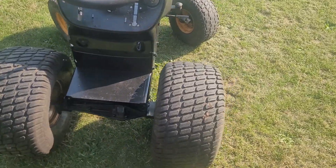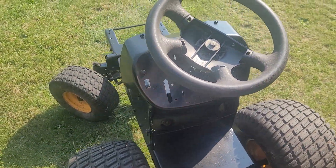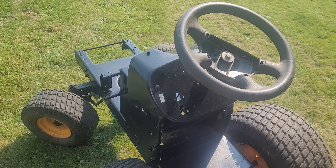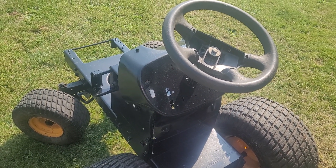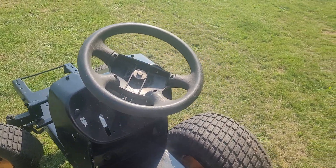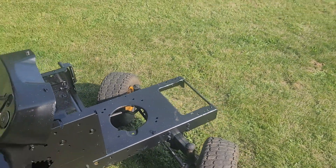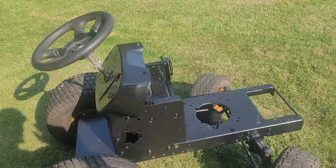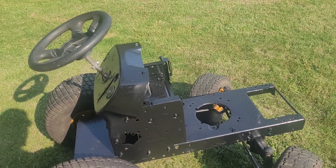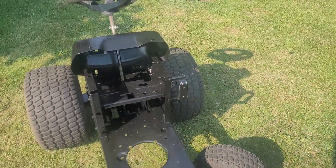I will be adding the throttle back in, a headlight switch, and possibly a second throttle cable — a long throttle cable to test twin cylinders — and a choke, but I haven't fully decided on that yet. If I do go that route, I'll have to cut the chassis and deal with the paint again.